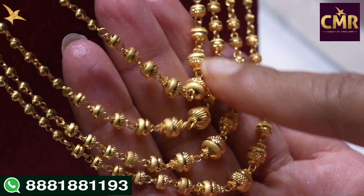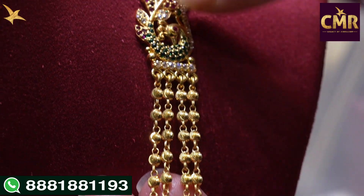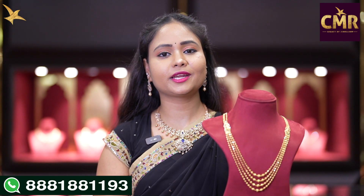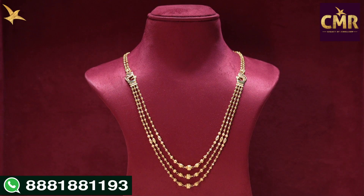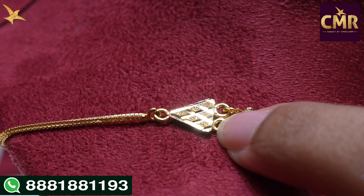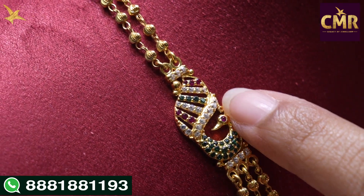We have a small size design for 4 lines. We have DD balls. We have a peacock design with 3 lines. This size is 42.6 grams and the net weight is 42.1 grams. We have a peacock design for starting 2 lines. We have a peacock design for DD balls. We have different shape designs for the center. We have big size balls. We have a small size at the beginning. And at the center, we have a nice peacock design.